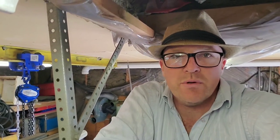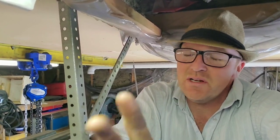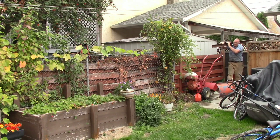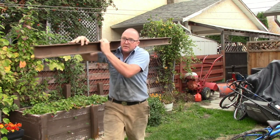Hey, welcome back to my channel. I got a really cool build for you today. Today we're going to be putting in an overhead crane. Now this is how I do it — you do it however you want because you're going to have to accept the risk whatever you do. I had an I-beam sitting beside my shop that was about eight feet long and it's going to work quite well for this application.